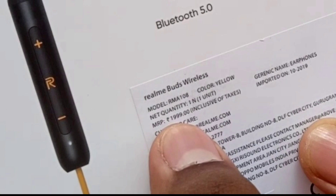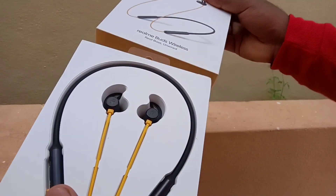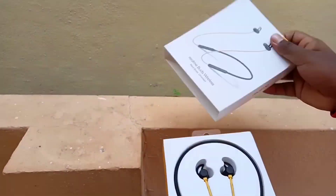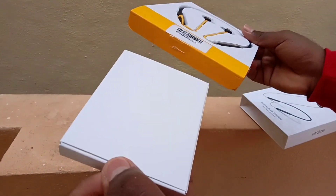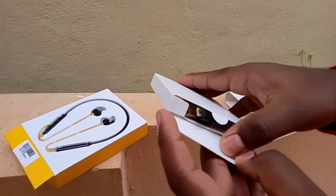It has a Realme box. I will show you how to pack earphones in the box and how to use the user manual.